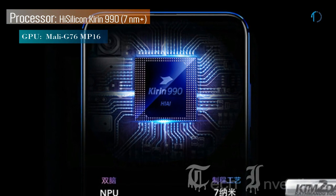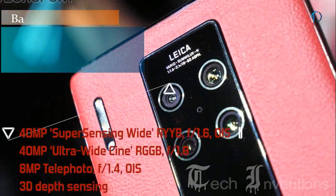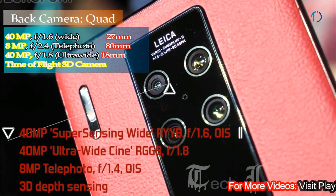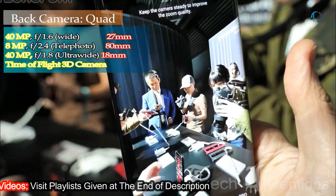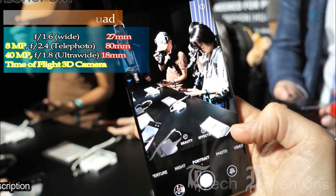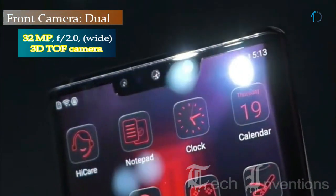This smartphone has an octa-core HiSilicon Kirin 990 7nm processor and is packed with 12GB of RAM. The Mate 30 RS on the back has a quad camera setup including a 27mm wide 40MP main shooter with f/1.6 aperture, an 18mm wide 8MP telephoto lens with f/2.4 aperture, an 18mm wide 42MP ultrawide sensor with f/1.8 aperture, and a Time-of-Flight 3D camera.